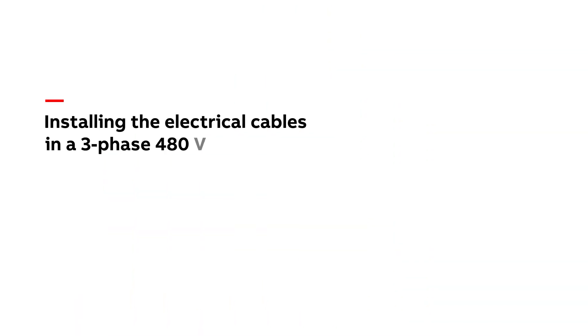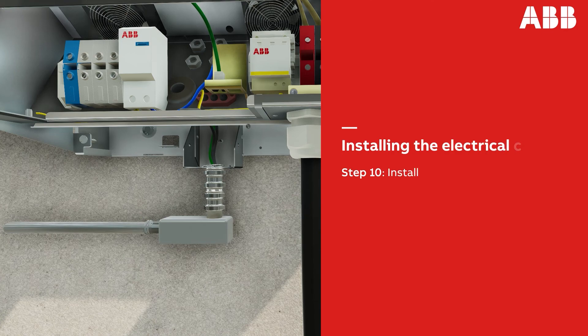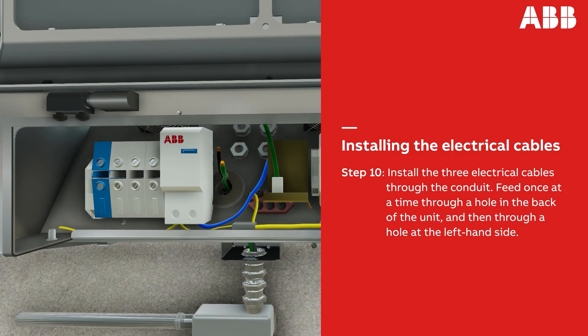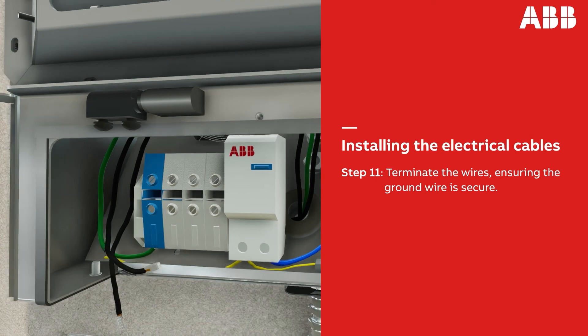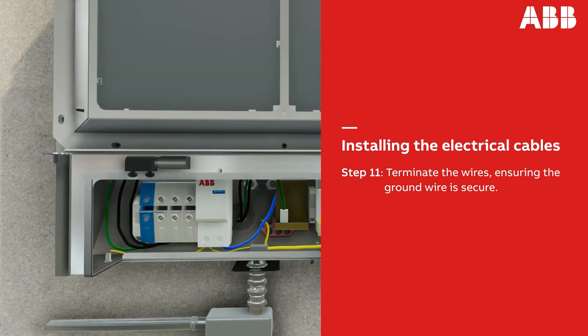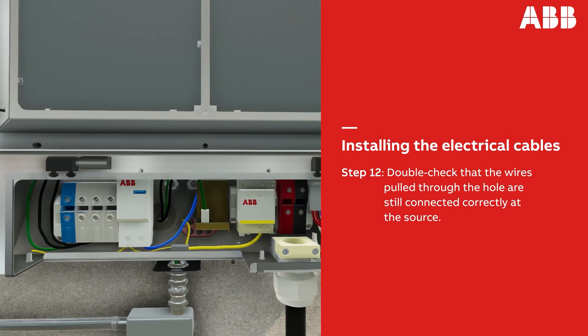Once the fan cables are out of the way, you can install the three electrical cables through the conduit. Feed these cables through a hole in the back of the unit, one at a time, then feed them through a hole on the left-hand side to the bottom of the unit. Next, terminate the wires. Ensure that the ground wire is secure and solid prior to power-up and operation. Double-check that the wires pulled through the hole are still connected correctly at the source.